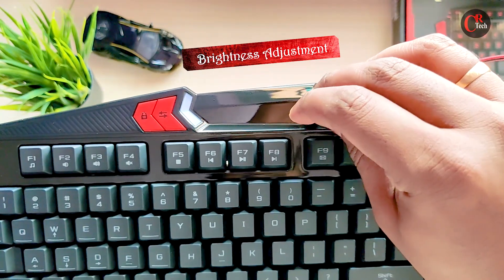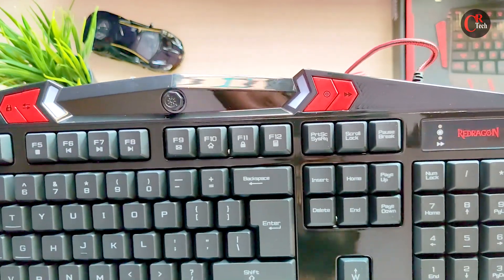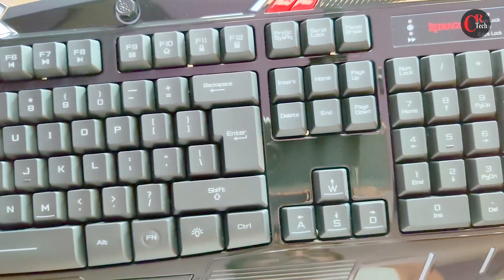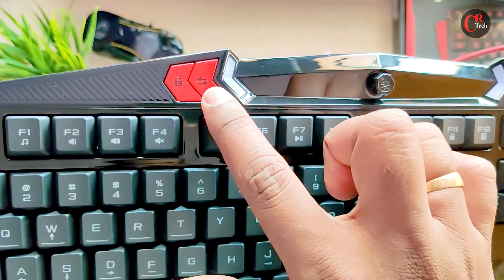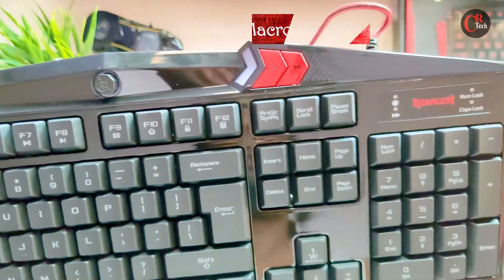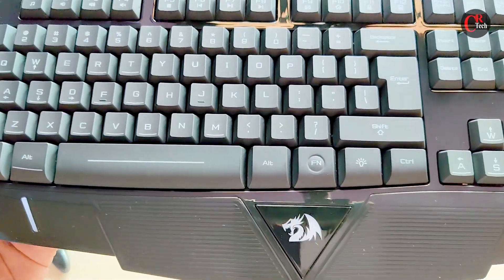There is an adjustment knob, which will be available at the back of the keyboard.